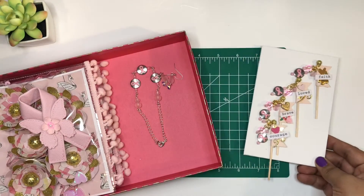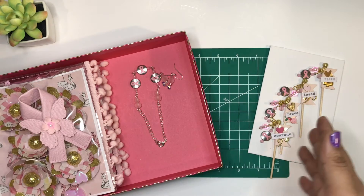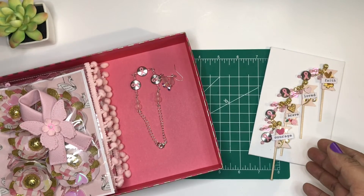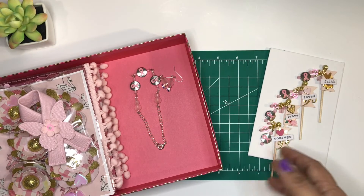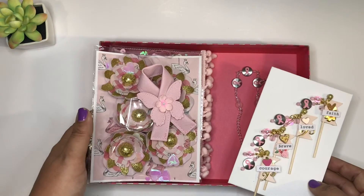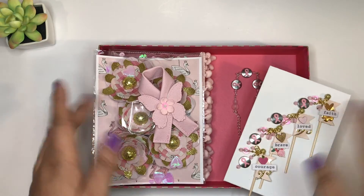I hope you guys like it and I hope you guys will participate. Thank you so much — please check out all the amazing crafters in this collaboration and see what they are making. Some of them have stories, and there are some wonderful stories you guys. I appreciate you for watching and I will see you guys in the next video, bye!